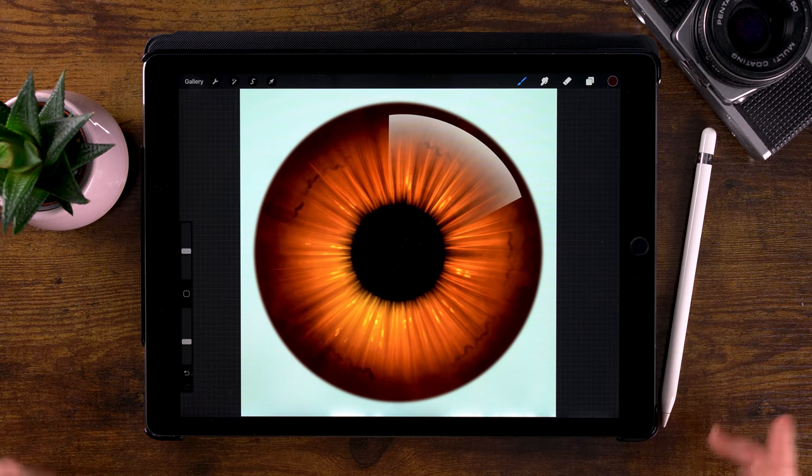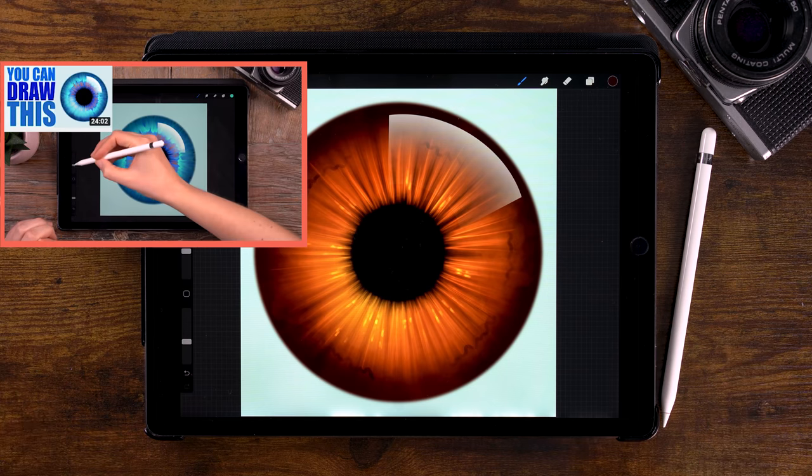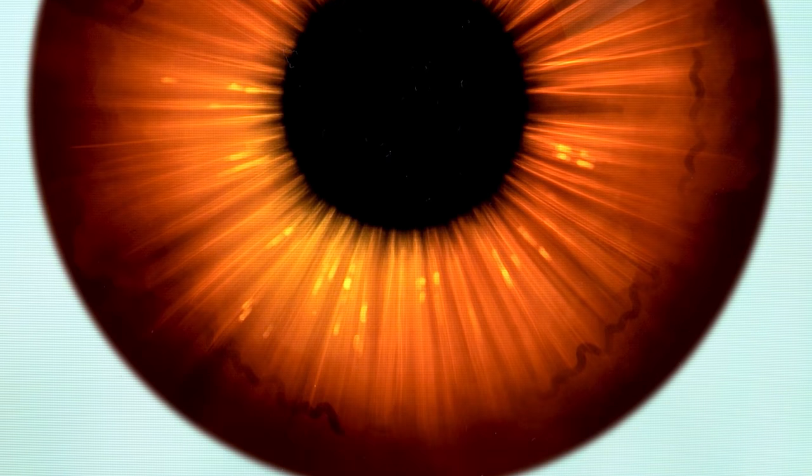It's time for 'You Can Draw This Iris', the sequel. The previous video was a great success and I have seen so many lovely results on Instagram.